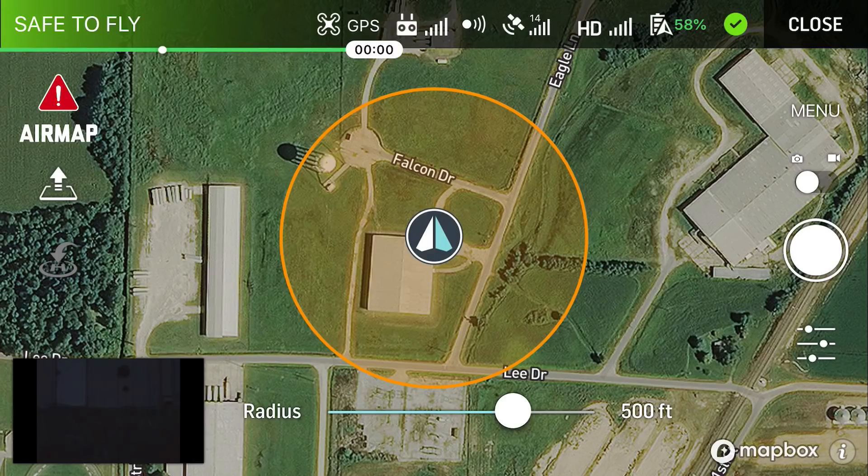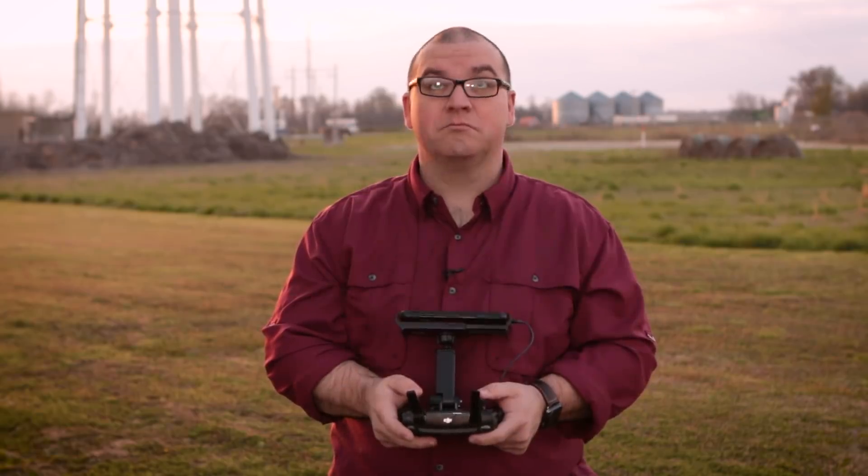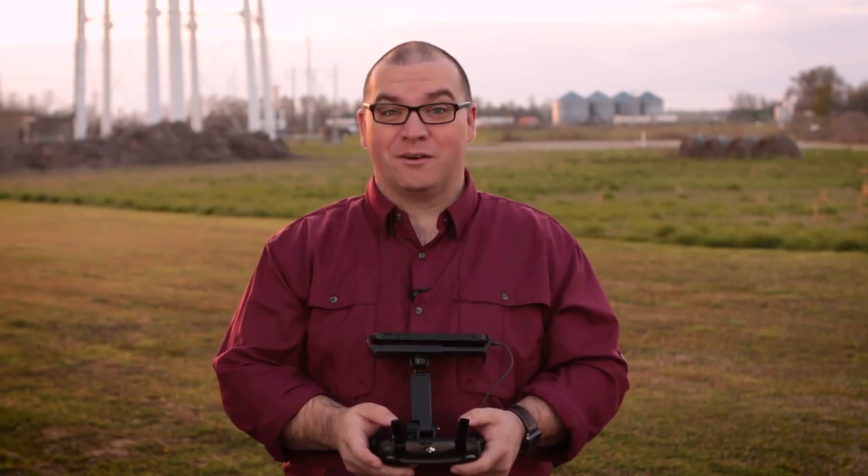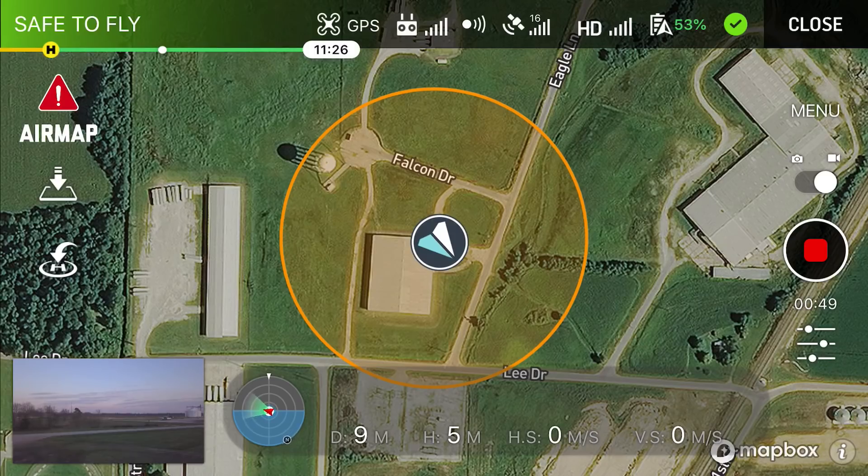Now we are in the part of the AirMap app that allows us to fly. We have GPS on the drone. You can see it says 'safe to fly.' So we are actually going to take this off and then get some camera going on this drone. Alright, we are rolling and we are ready to fly. As you can see here it pretty much tells me all the information that was in the DJI app. This actually does the flight logs within this app itself. So we are going to take the drone up and give it a short flight.